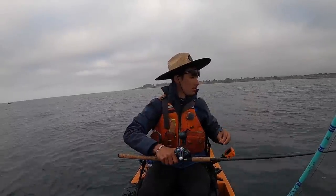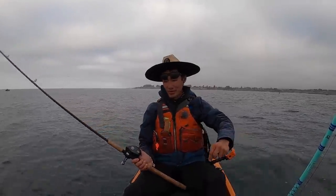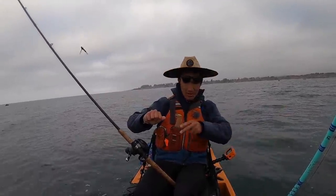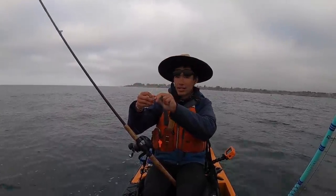First surf launch on the Old Town was successful. I said it was a little rougher than I hoped, but it's still pretty calm out here. I wouldn't take this in the big surf — that'll be reserved for my Hobie. But anyway, we're out in the fishing grounds now.